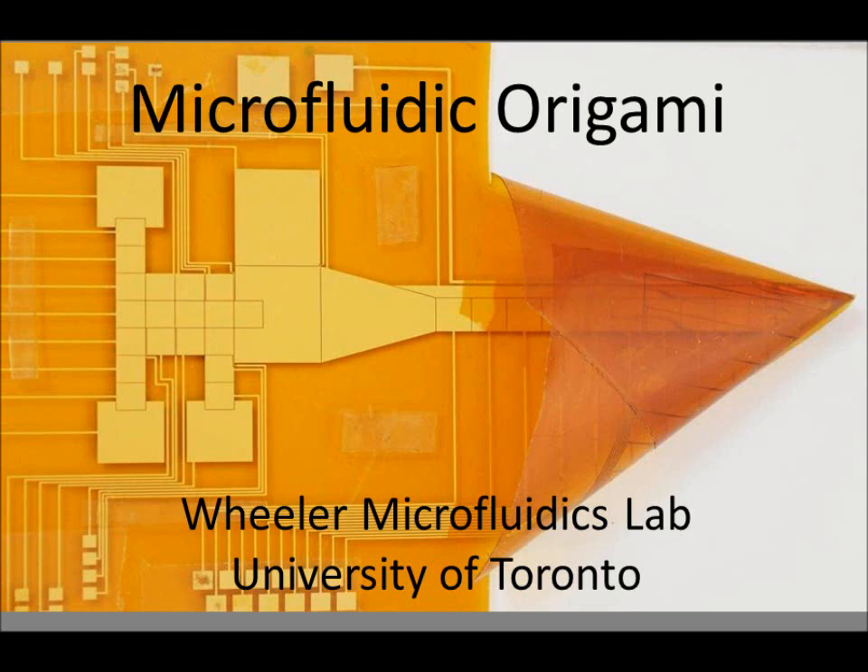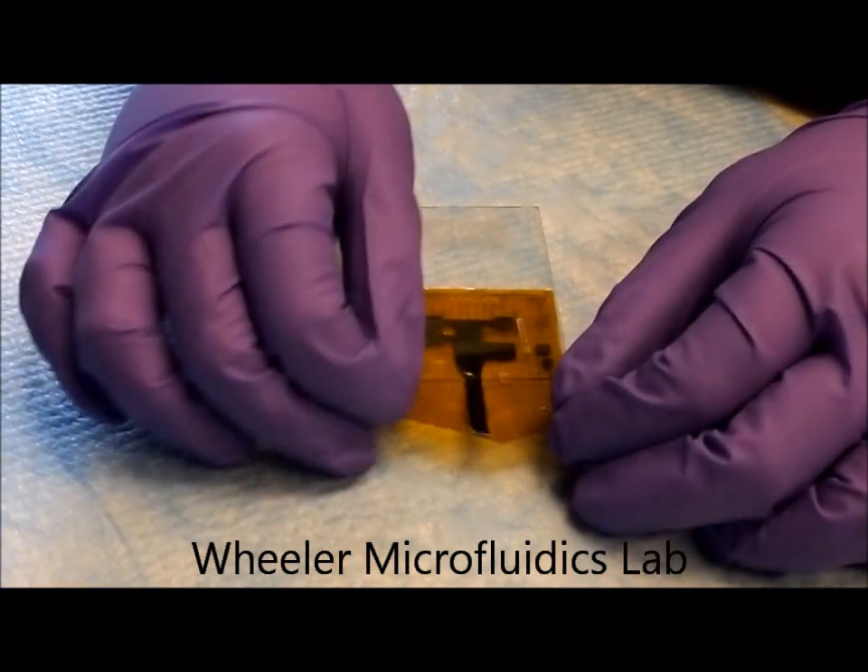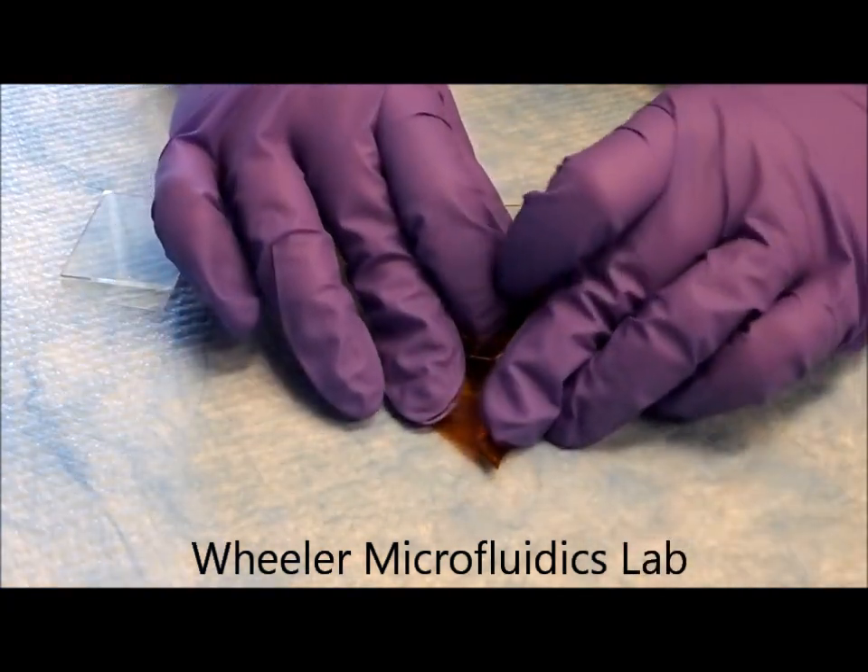In the Wheeler Microfluidics Lab at the University of Toronto, we've developed microfluidic origami, a new technique to make digital microfluidic devices with an integrated mass spectrometry emitter from a flexible film.